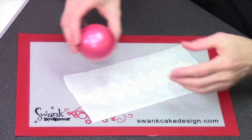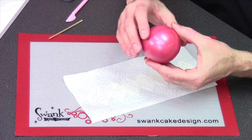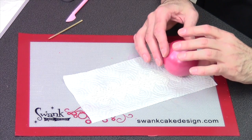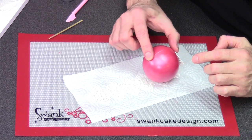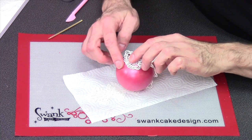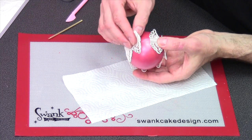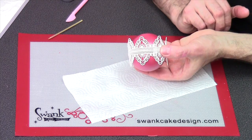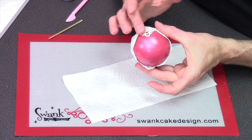Because there is a seam around the center of this ball, that will actually help me line up where my lace is supposed to go. So we'll go ahead and lay this down right there, and I'm literally just going to roll the ball along the center of the strip until I get right around to the beginning. You can barely see where those two ends meet. Now I can go ahead and press the lace into place.